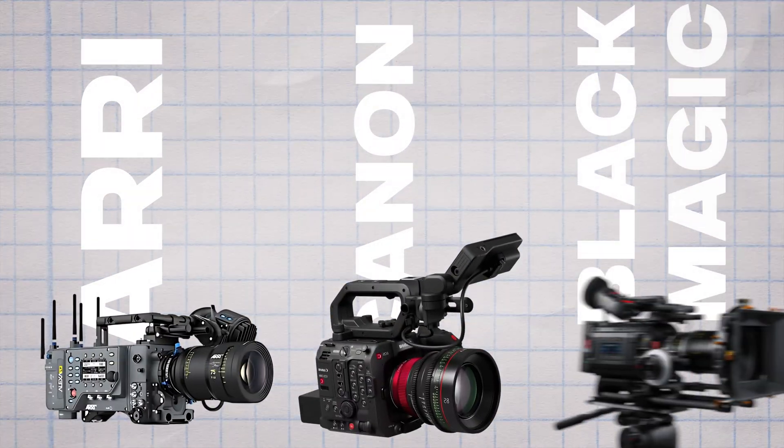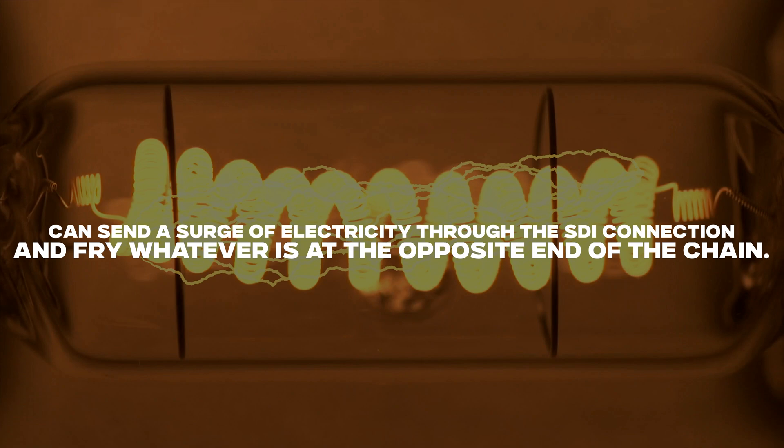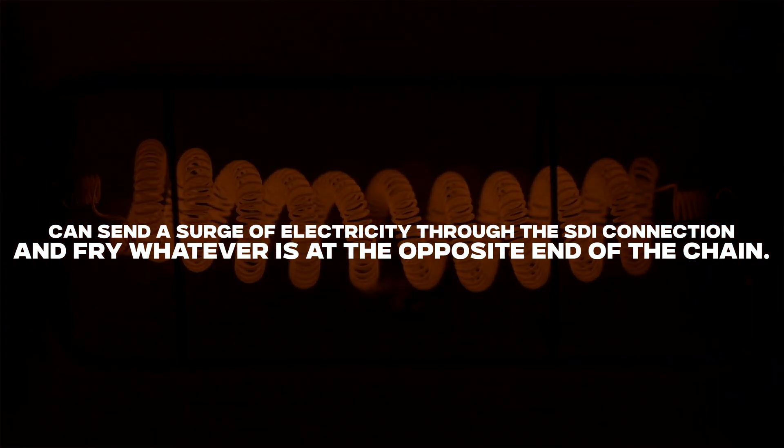Now, it might sound basic, but if you don't do this right, you could potentially destroy the camera, and that's the last thing anyone wants. Whether you're using an ARRI, a Canon, a Blackmagic, or any production camera, this applies to all of them. There's a major flaw in how the 12G SDI connection is grounded, and it's a problem that dates back to the beginning of SDI, but it's a bigger issue now.